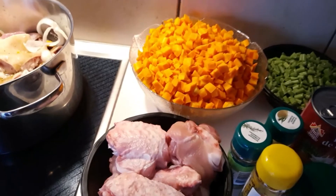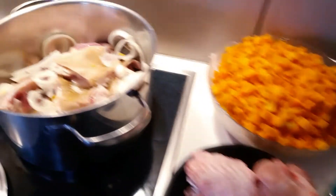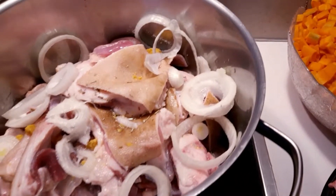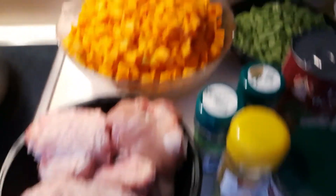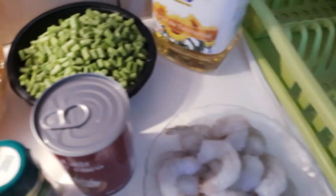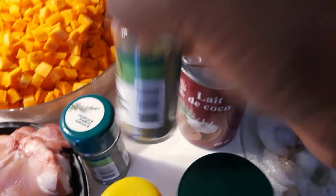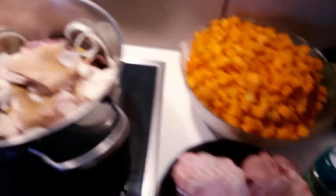Here is what we'll be needing for this recipe. Here is our goat meat, washed already. Here is our gizzard, washed already. Here is our turkey. Here are our carrots, our green beans, our granola oil, coconut milk, our shrimps, and my spices — this is thyme, curry, rosemary, and I have another rosemary powder. I will be using that to spice our meat. Here is our Maggi cube.